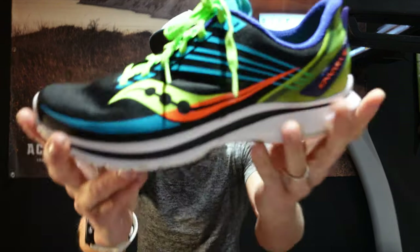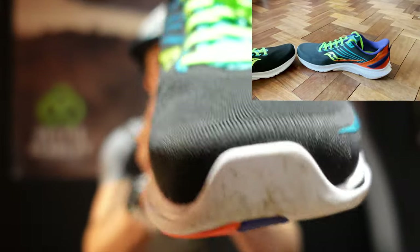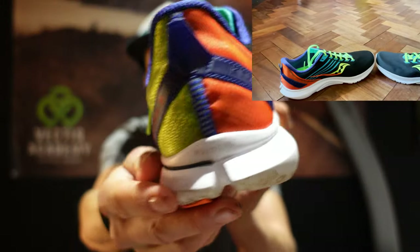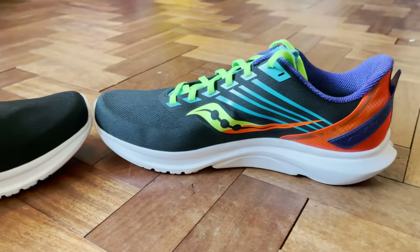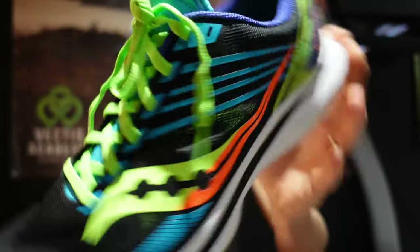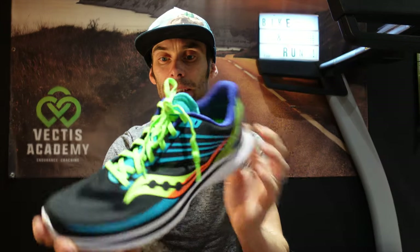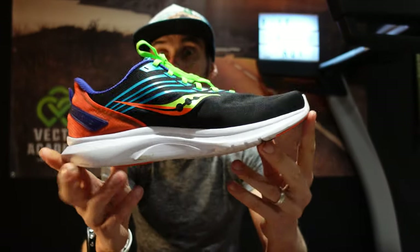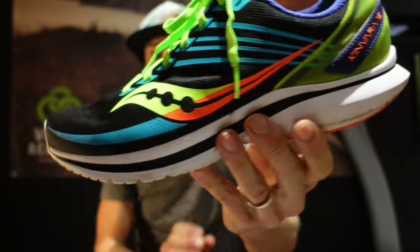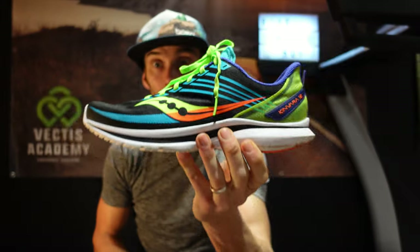So firstly, looks. I'm a big fan of the colours. I like bright shoes offset against a black base colour — I think it's not too jazzy for most people. If you're not into this type of look, you're just not going to pick this shoe anyway. There are a few colour choices but they're all pretty jazzy. I'll be the jazziest man in the neighbourhood when I start running around in these, which obviously makes you look faster and like you know what you're doing.